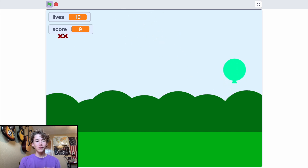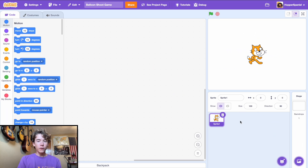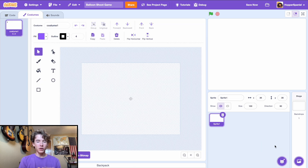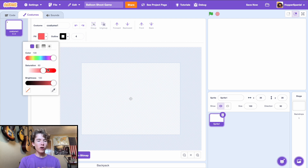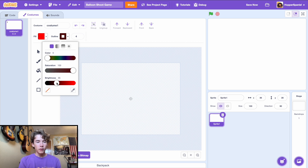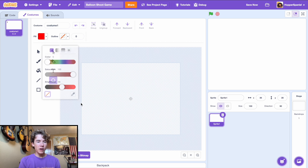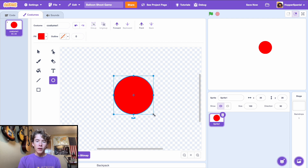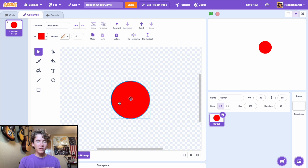The first step is deleting the Scratch cat sprite from your base Scratch project, then go into the paint tab after creating a new sprite. We're going to draw a simple red balloon. Set the outline to transparent, zoom in a little bit, then hold the shift key and draw a perfect circle.